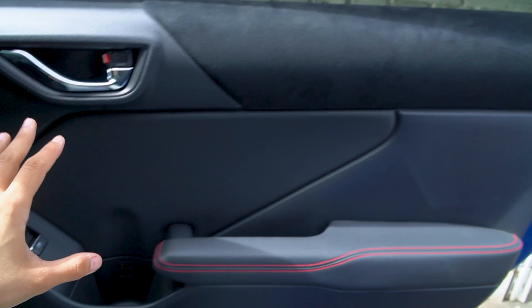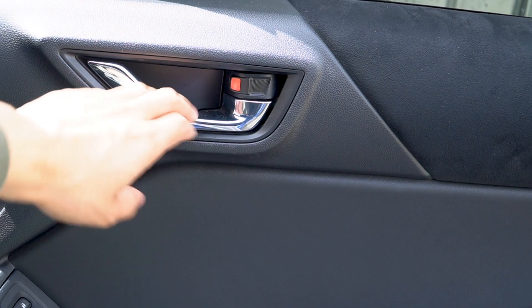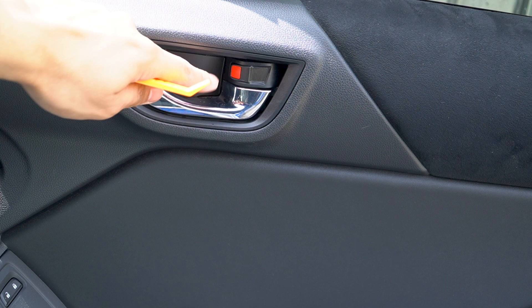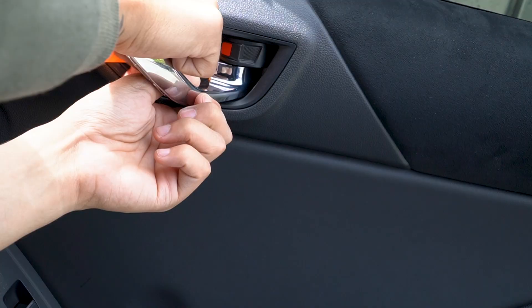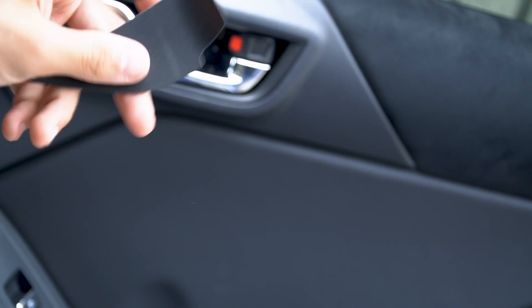What you're gonna do is pull the handle towards you and insert the plastic trim tool right in the middle between this plastic part and the door lock — right in there. You can see it move, and you can see all the little clips that it has right there. Just put that aside.